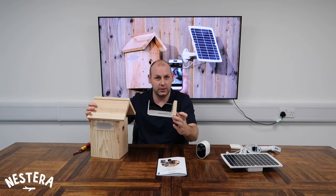To install the Wi-Fi camera, we need to begin by sliding out the camera tray in the top of the bird box, just like so.